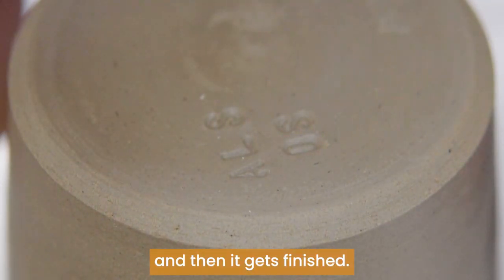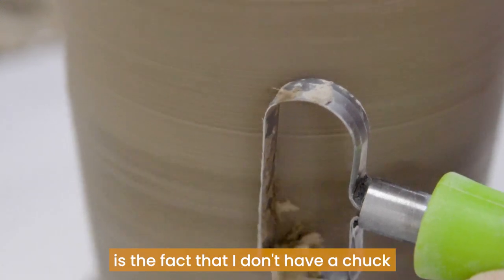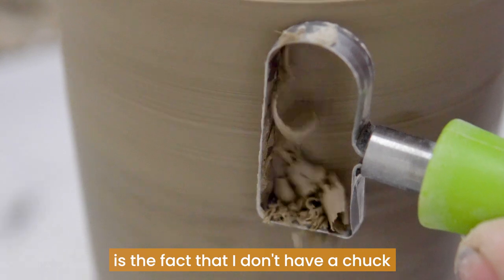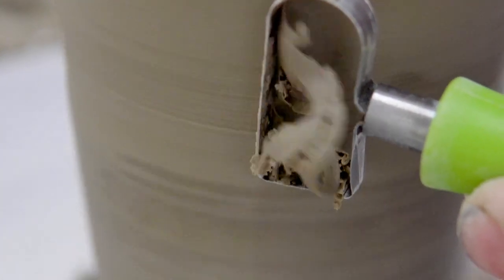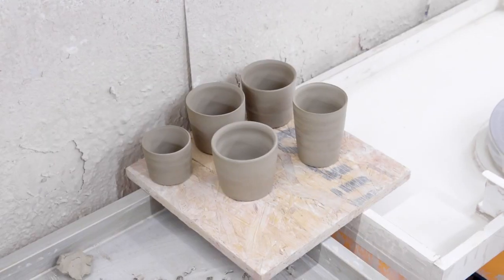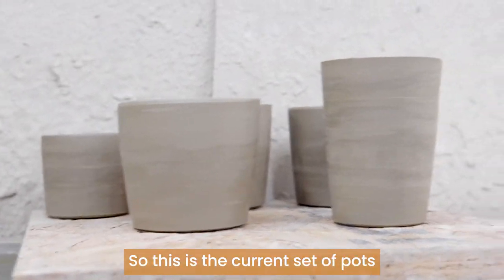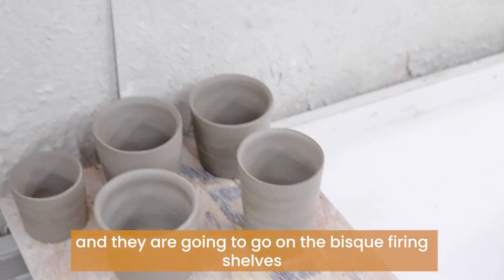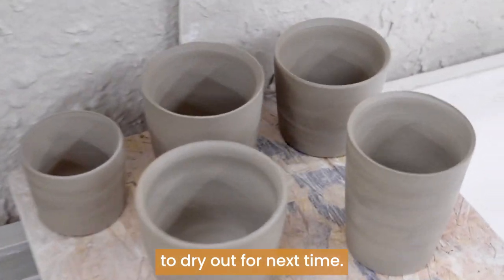And then it gets finished. The one thing I have to deal with is the fact that I don't have a chuck. I'm not making in nearly big enough quantities to warrant making one, but I think I get good results anyway. So this is the current set of pots and they are going to go on the bisque firing shelves to dry out for next time.